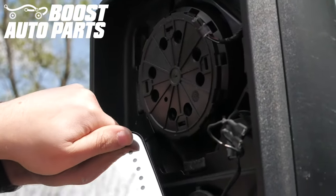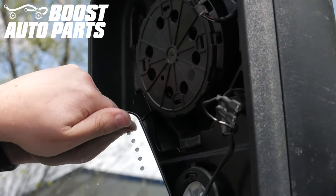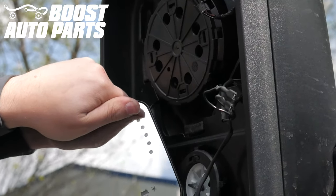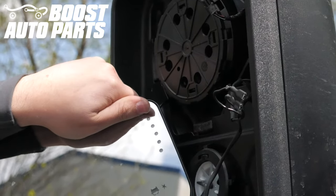If you did not, you can purchase the signal on glass upgrade from Boost Auto Parts, and while installing these lights, it will not take more than five minutes to swap over to the glass with the turn signal integrated.